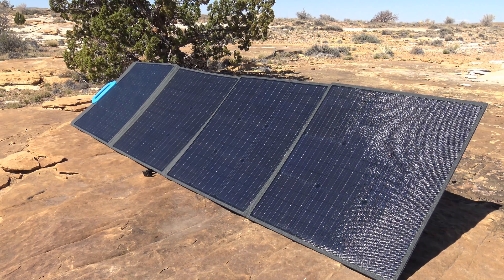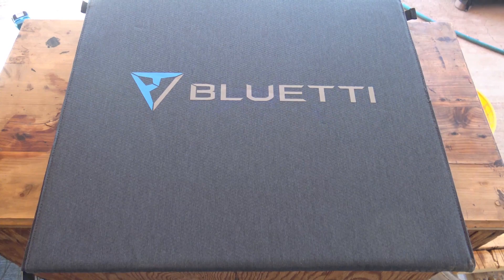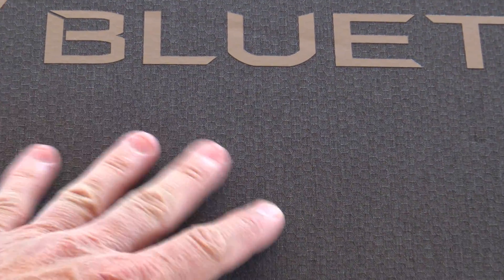This is a foldable and portable unit. The panel has snaps on the legs, which allows you to change the angle of the solar panel so you can get the most out of the sunlight. As you can see, this unit folds out with four pieces. This panel is also compatible with many Bluetti solar generators. Looking at the panel up close, you'll see it has a textured look — almost like a honeycomb.